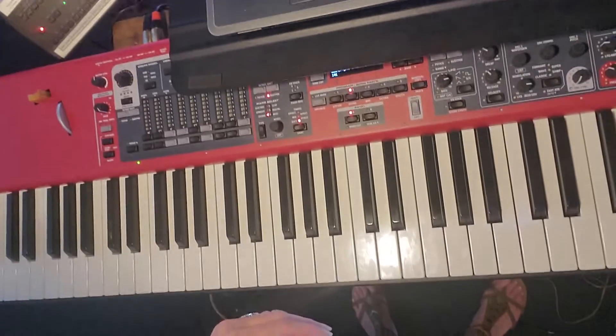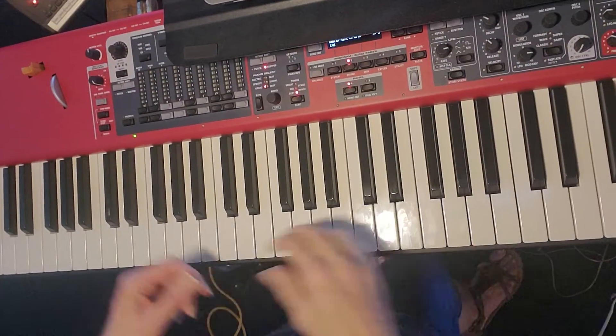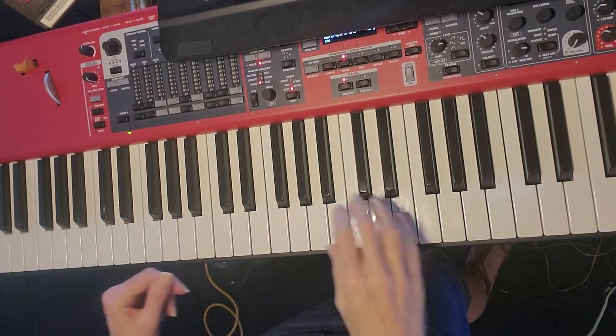Okay, here's the correction. I did the timing completely wrong on the Won't Stop Now bridge.